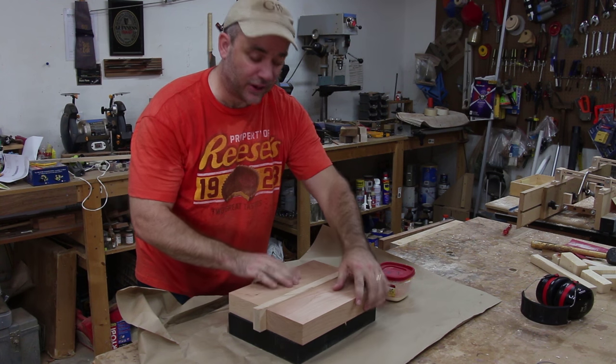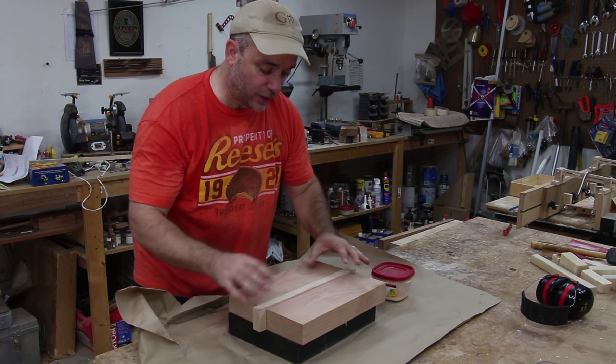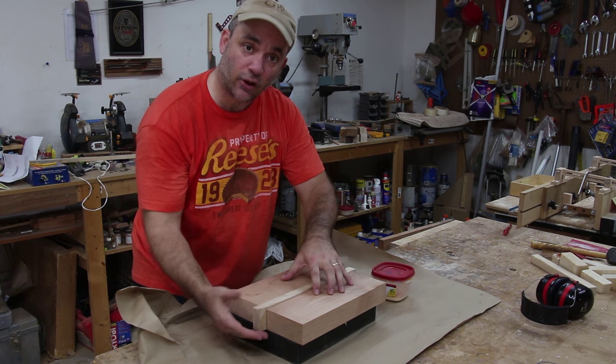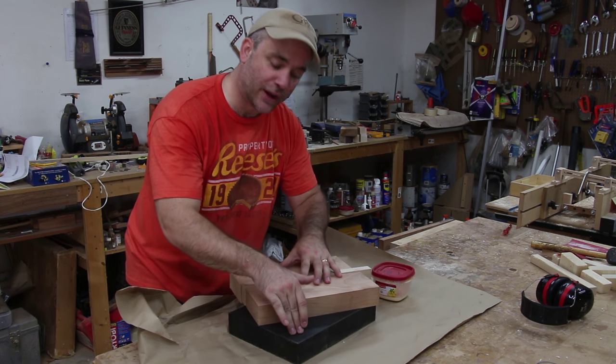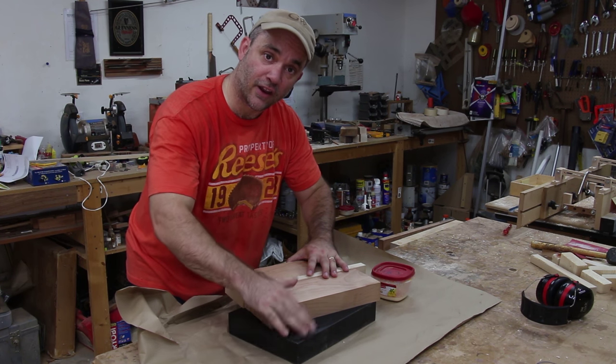Now I'm ready to glue all three pieces together — the two pieces of cherry and the center piece of maple. In order to keep all three pieces on the same plane on the bottom, I'm going to glue them up on top of my granite surface plate. The glue wipes off really nicely after you're done.